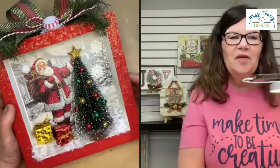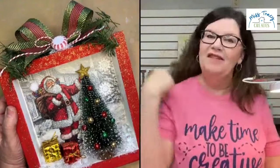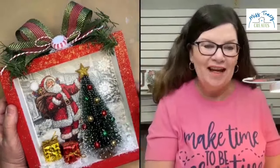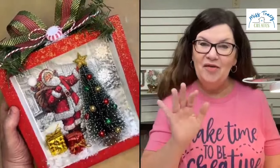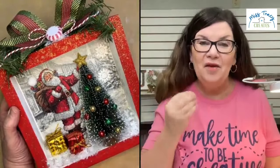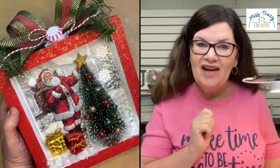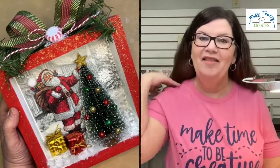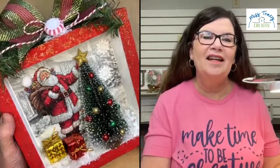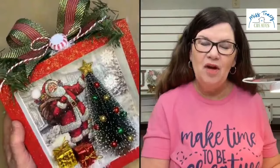We did decide to make this as a kit for those of you that love Christmas crafting — we get asked for kits all the time. This will be the Christmas shadow box, the first of more to come in our DIY decor series. We'll start doing some seasonal shadow boxes. Let's start with the best — let's start with Santa! Let me show you what's in the kit.